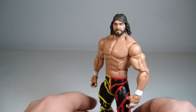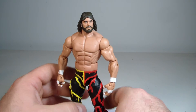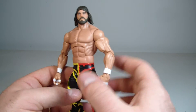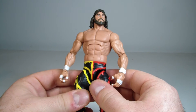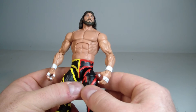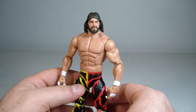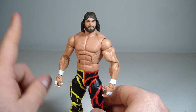Still a solid figure with some cool accessories — probably not my favorite Macho Man figure, but I'd recommend him. If you're a completist or a Macho Man fan who wants them all, you'll want this. I think this is his second WCW-era appearance in the line — his first being the black and white NWO Macho Man, which is the only one that eludes me.